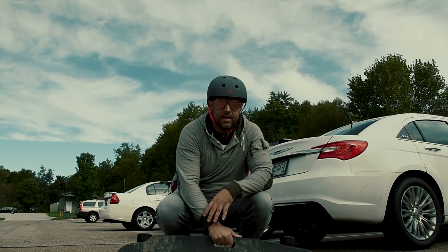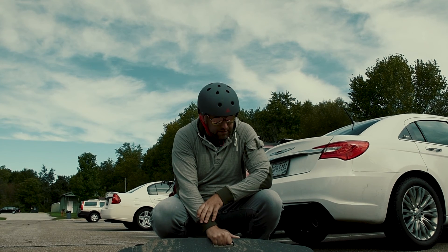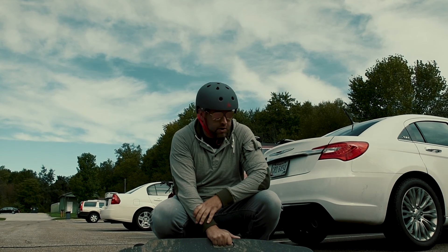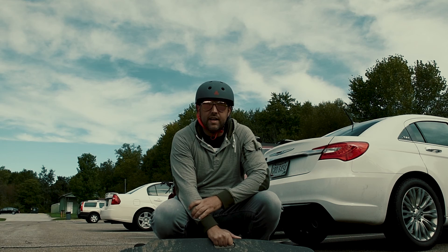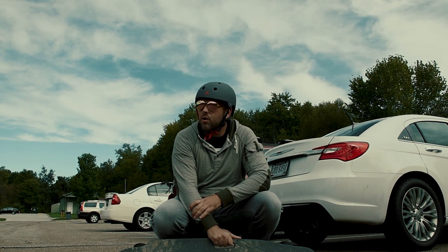Hey guys, what's up? It's Derek here with omgitsderek.com and today we're going to review the Liftboard electric skateboard, single motor 900 watts, at the bike trail here by my house. We're going to jump on it and give this thing a good review. Let's roll.